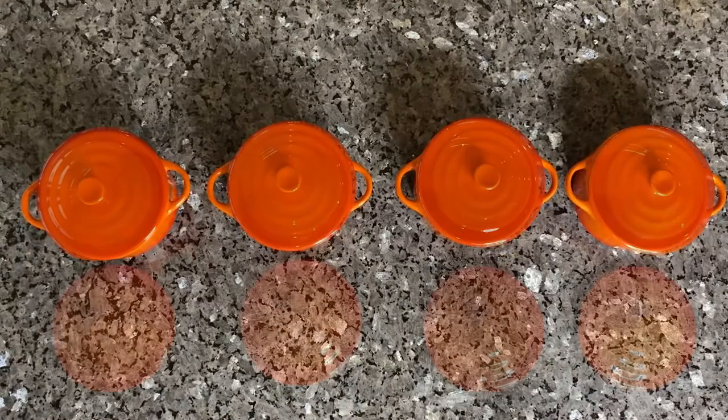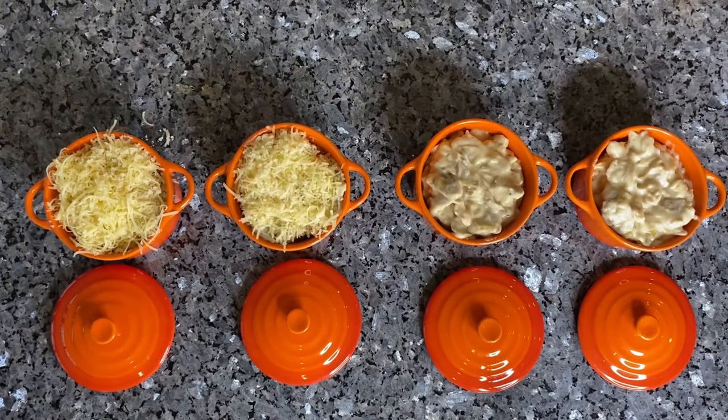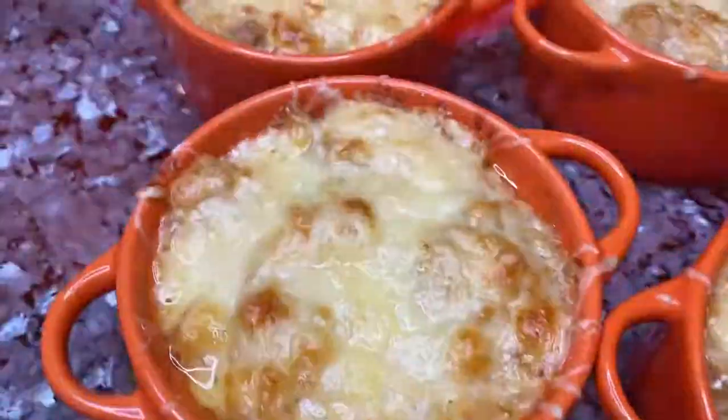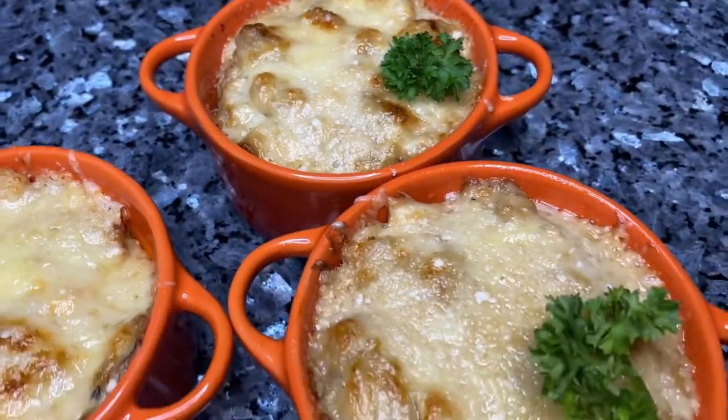Add the sauce with mushrooms into baking dishes and sprinkle with cheese. Bake until the cheese is melted and golden brown. Garnish with parsley sprigs before serving. Enjoy! Bon Appétit!